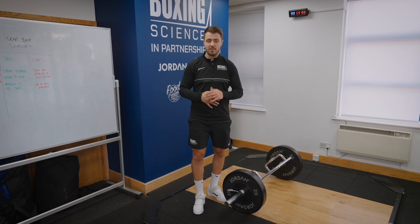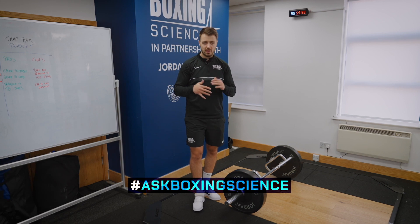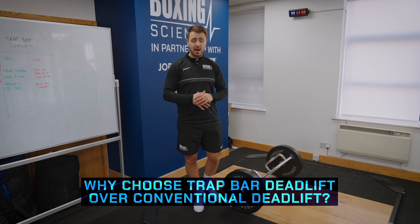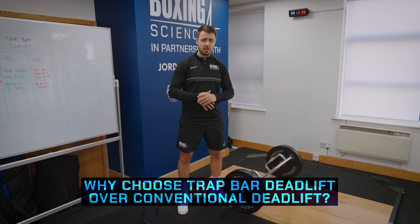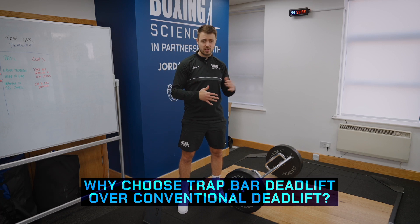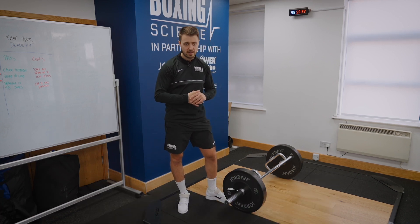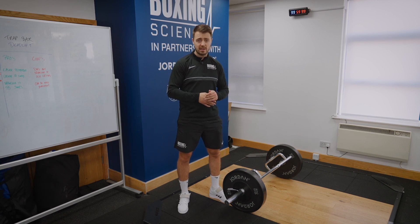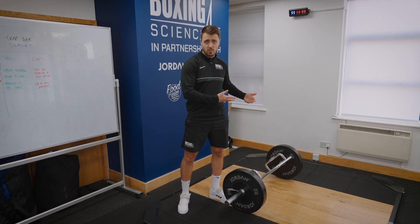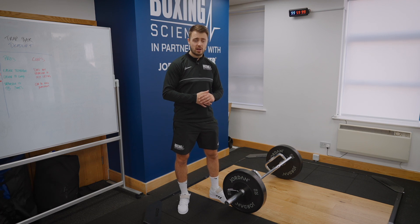Hello everybody, welcome to another episode of Ask Boxing Science where we answer your training questions. We've received a question about the trap bar deadlift — do we choose a trap bar deadlift or do we go for a conventional deadlift? The reason why we get this question so much across our social media channels is because we do a lot of trap bar deadlifts and people want to know the benefits and the reasons why we choose this over a conventional deadlift.